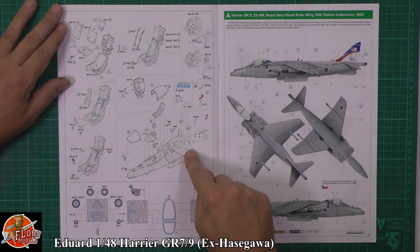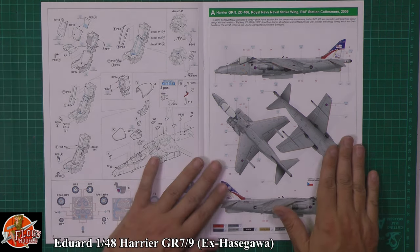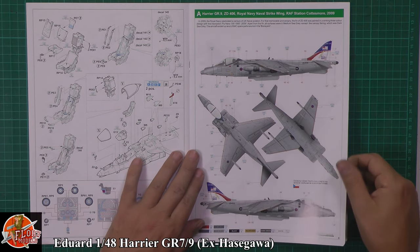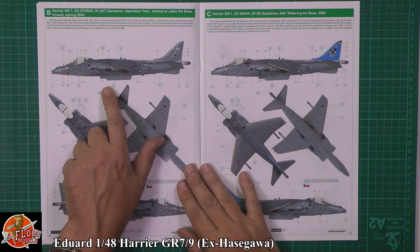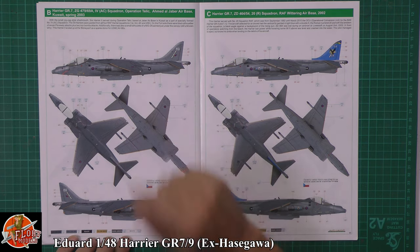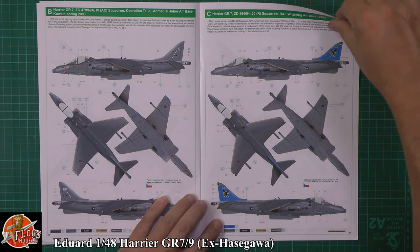Air scoops — or the bug eyes as we call them — go down on the back. A little bit of wiring decal, and then obviously we've got some nice masks and various things to go on the aircraft including the one for the canopy. So looking at the decals, we've got ZY with that beautiful Navy tail on there — the Fly Navy one — which is stunning. Then obviously we've got the other versions down here as well. We've got the shark mouth one from Kuwait. Then we've got 20 Squadron with that lovely blue tail.